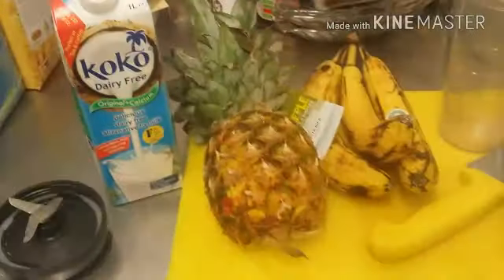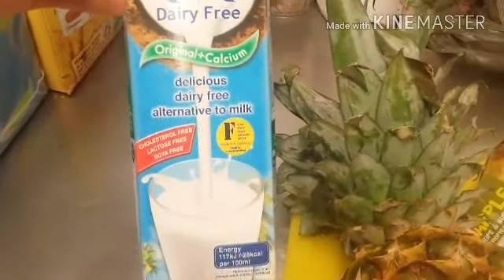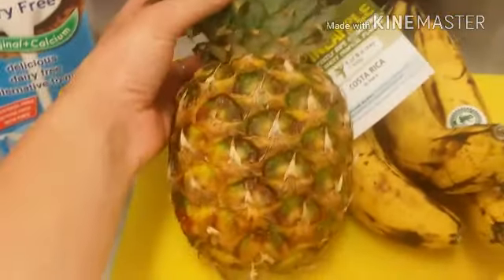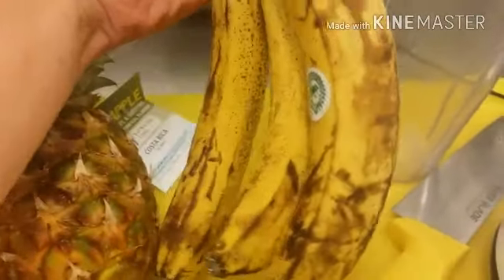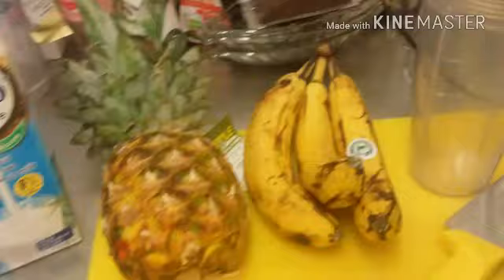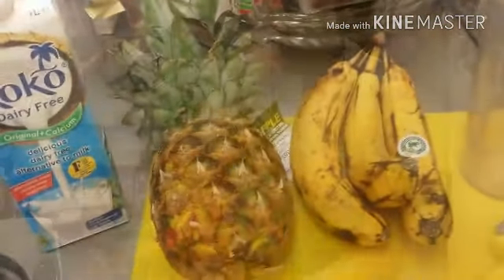Here we have our ingredients. I've got cocoa dairy-free coconut milk — you can see it's cholesterol-free, lactose-free and soy-free. I've got one whole pineapple here, which I'm going to put in, and three ripe, spotty bananas. I might add some water and a bit of sugar, I'm not entirely sure — I'll have to see once I get making it.